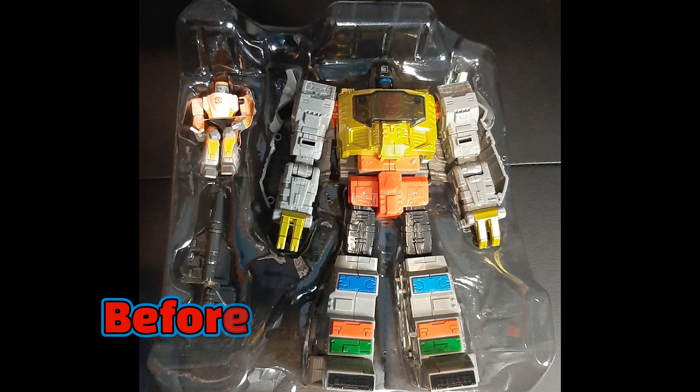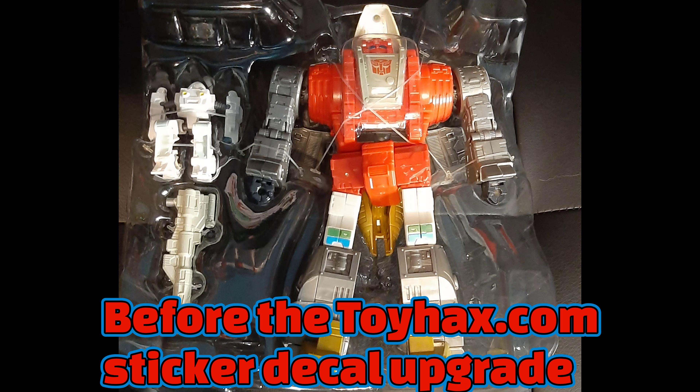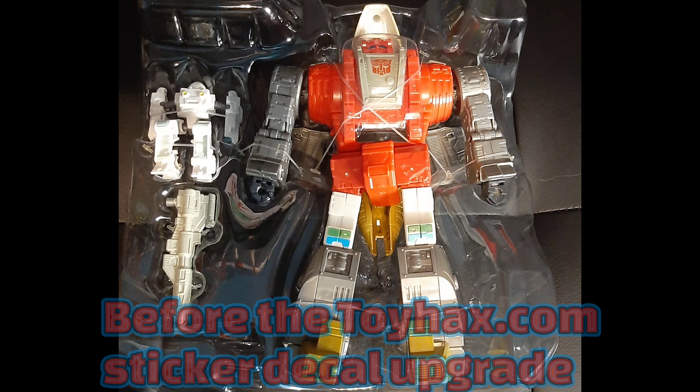Here are the pictures before the ToyHacks sticker upgrades. That is it for this episode — I hope you liked it. Don't forget to comment, like, subscribe, and as always have a good one!